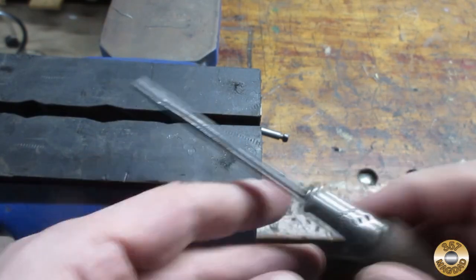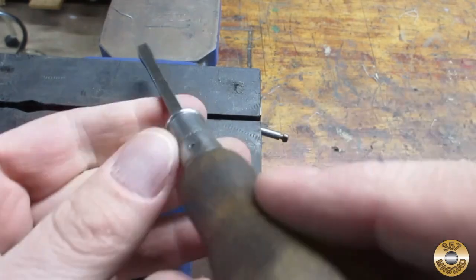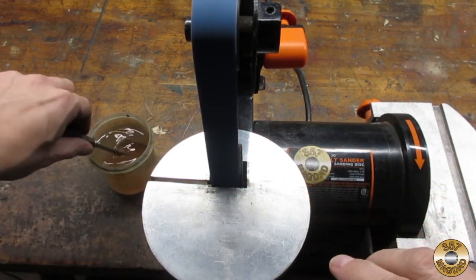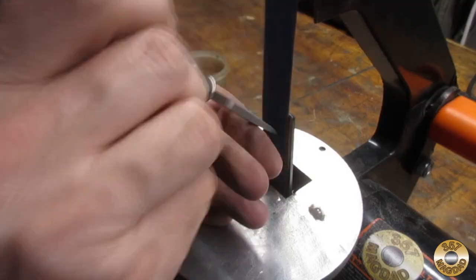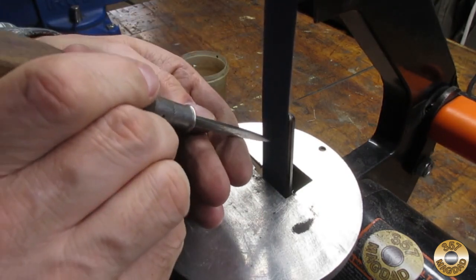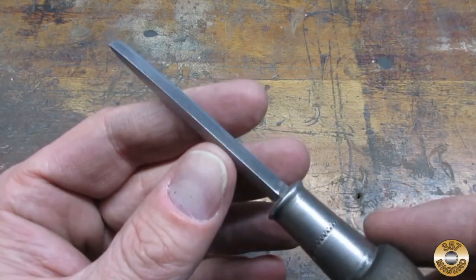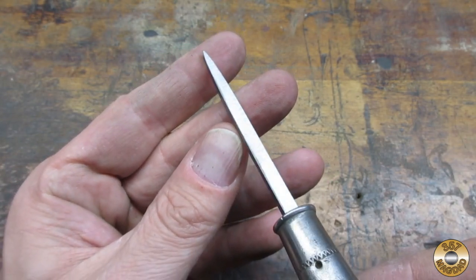The shank was a little crooked so I used some muscle to straighten it out. I used my most aggressive belt in my sander to reshape the tip, and I dipped the shank in water periodically to protect the temper. Here's the shank reshaped with a convex tip. I worked through the belts down to 400 grit.